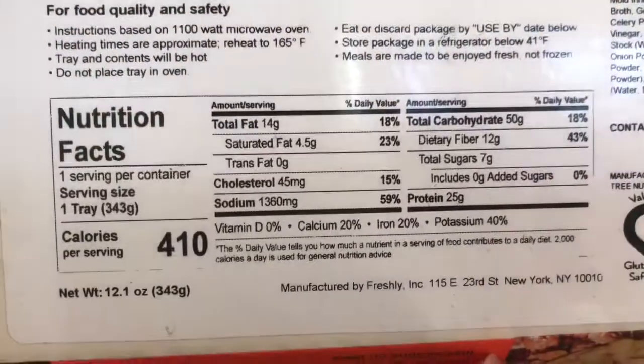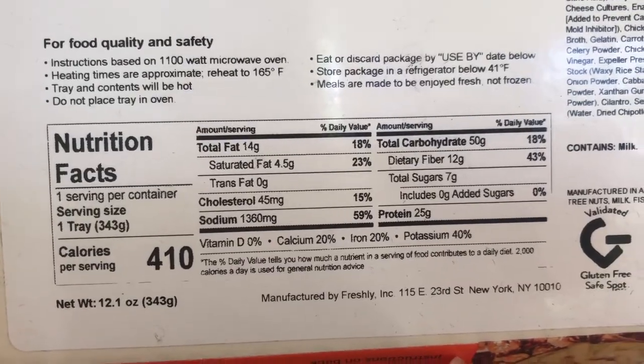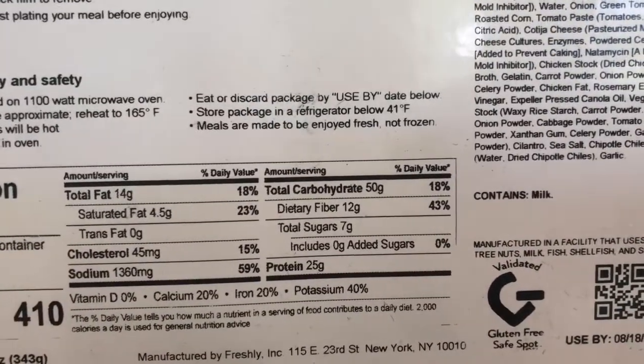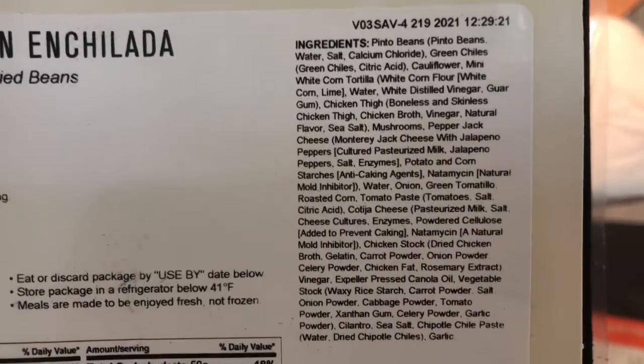Here are the microwave instructions and nutrition information. Wow, this one looks like it does have a lot of sodium in it, and then there are carbs and protein details, followed by all of the ingredients.